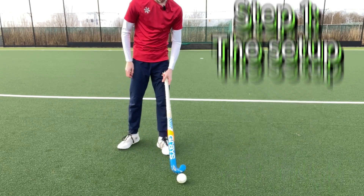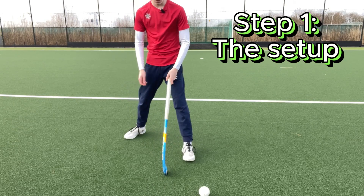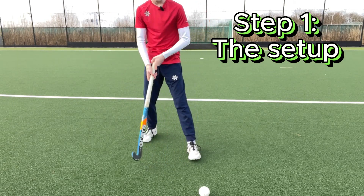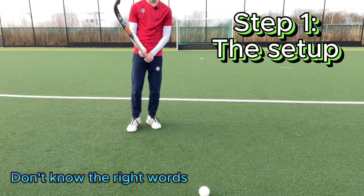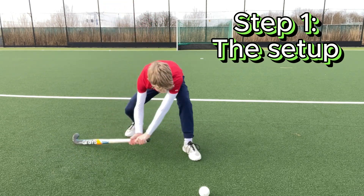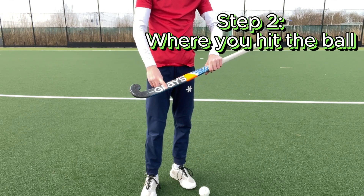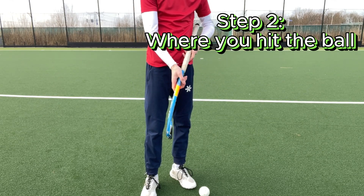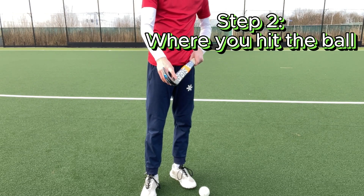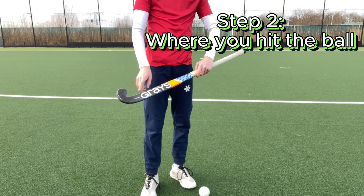Alright, so you set up the slap as following: you have the ball around your front foot, so obviously the left one, and you take a stab and you want to hit it around this part — so not at the bow. You have a bow in your stick, and you don't want to hit it with the part where it grazes the letters.